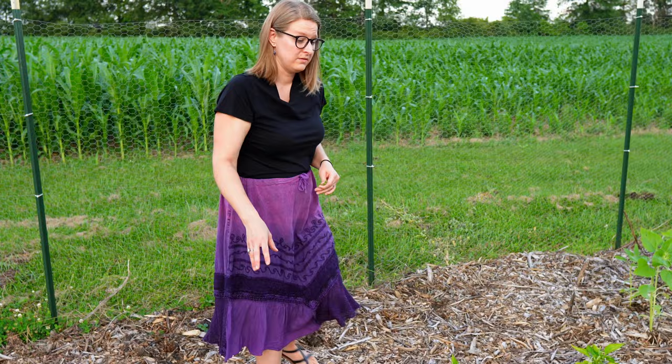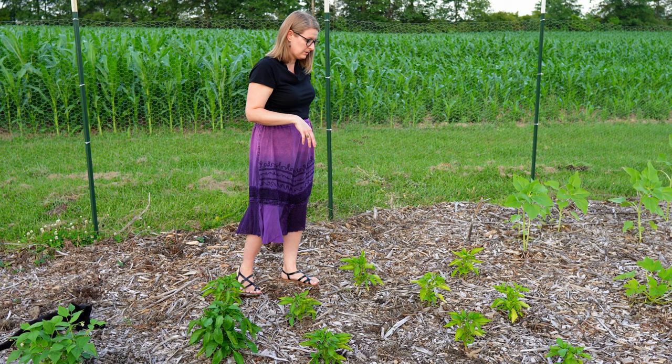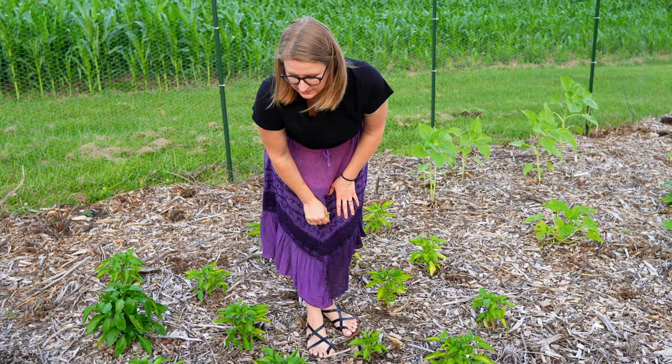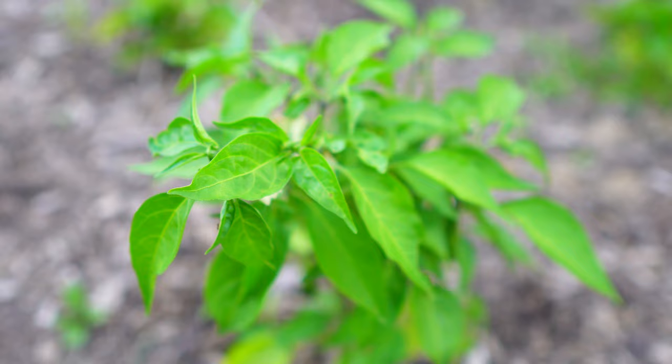This is one of our sets of pepper beds. We started all of these peppers from seed inside — they are all bell peppers, two different varieties. We were out here pulling some weeds the other day and I didn't think we had any yet, and finally saw our very first little green pepper coming on. And the rest are all coated in flowers, so hopefully they'll start producing here soon as well.